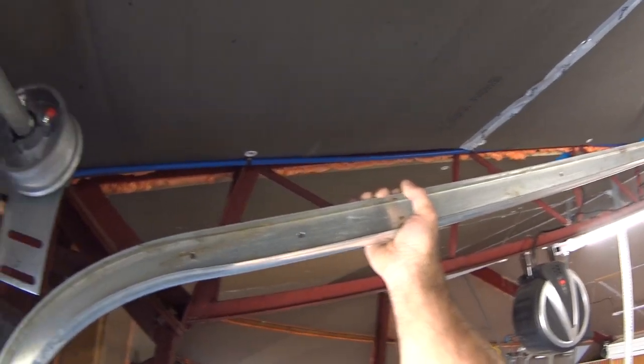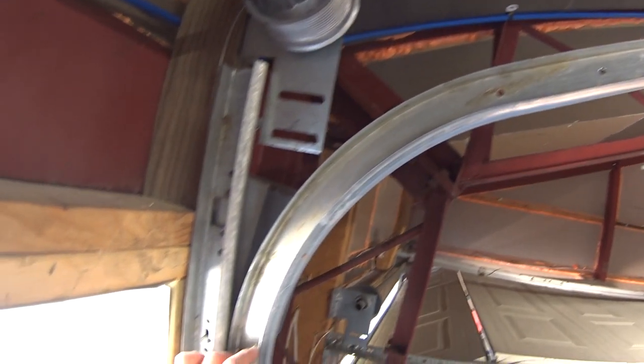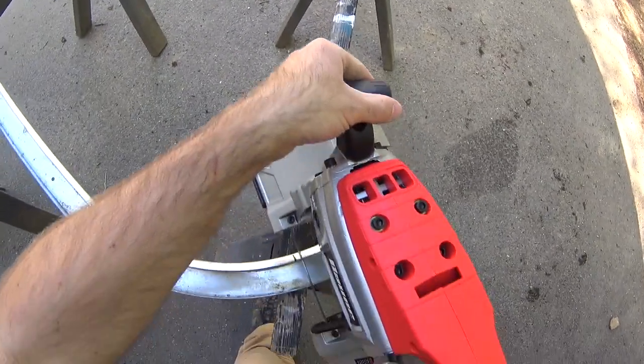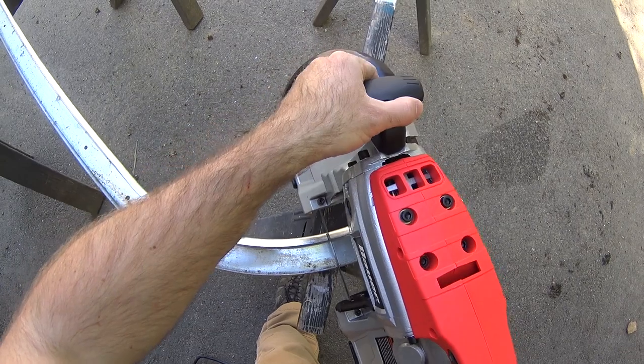I had to play it by ear when I was lining up the track because I didn't really have the mounts yet — I didn't know exactly where the track was gonna go. I did have a lot of extra track, so I just went ahead and started cutting.